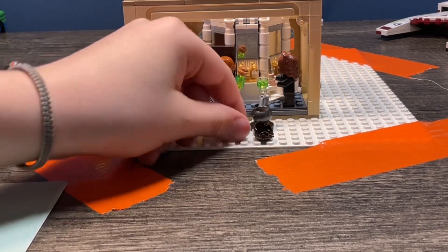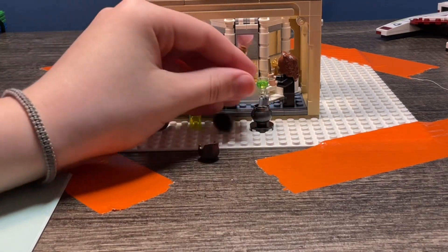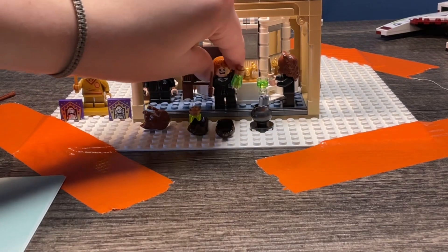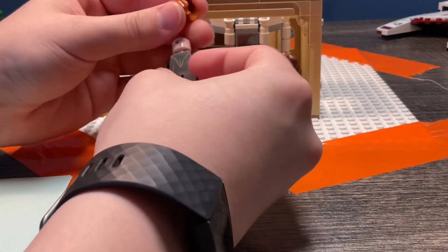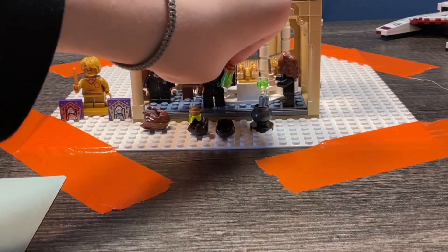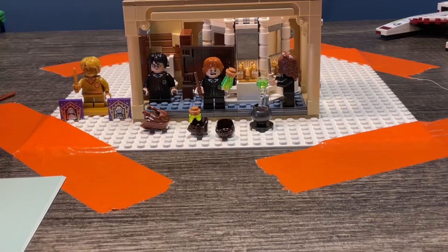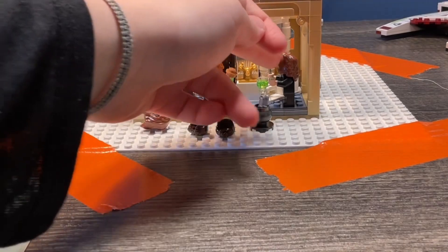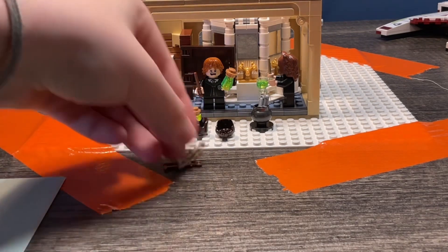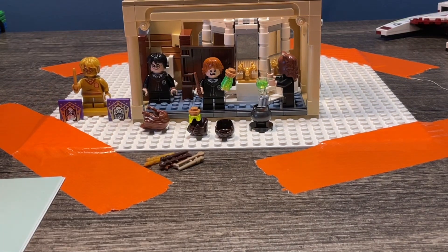So that's the build. This one is for an alternate expression, and this one is also for an alternate expression, so you can have multiple characters. Like if we take Ron Weasley here, you can switch his head and make him be someone else. Same thing with Harry Potter. But unfortunately not Hermione — she has the cat head.